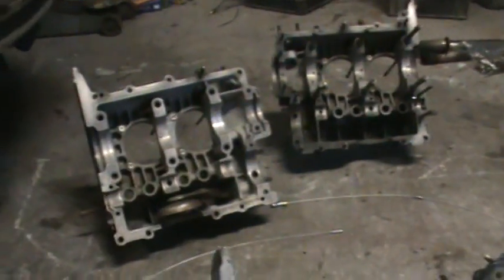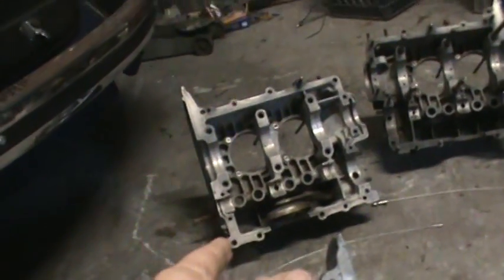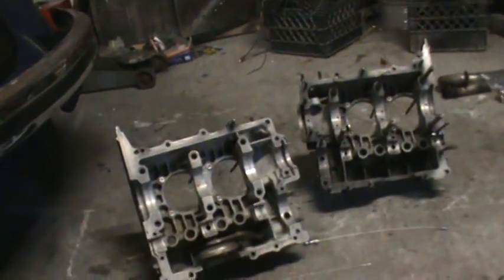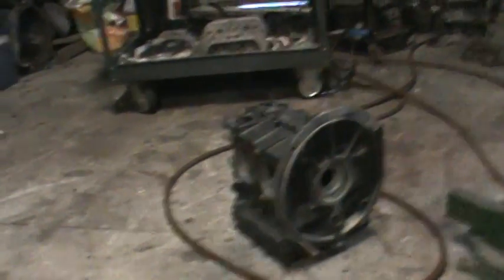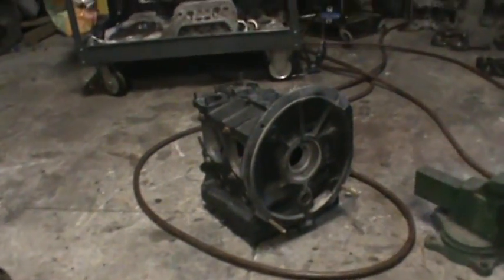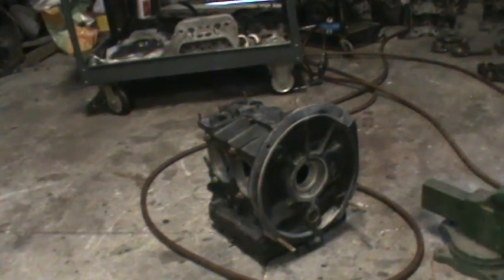Anyway, that's my other case that I put together. I took it apart — there was nothing wrong with it — so we cleaned all that up and we'll go ahead and rebuild that one. And then this is a customer that walked in with a 1776. I'm just going to build a short block for him. I'll put the crank in, degree the cam, and he's going to put his top end on himself.